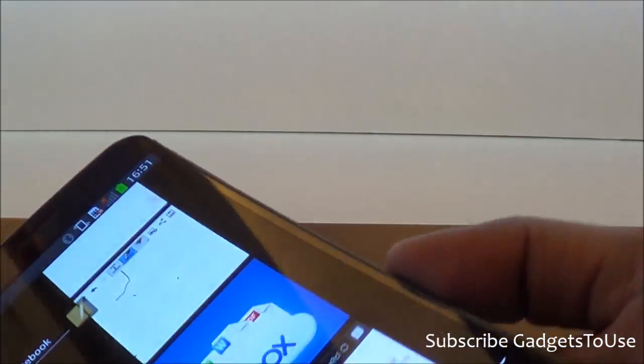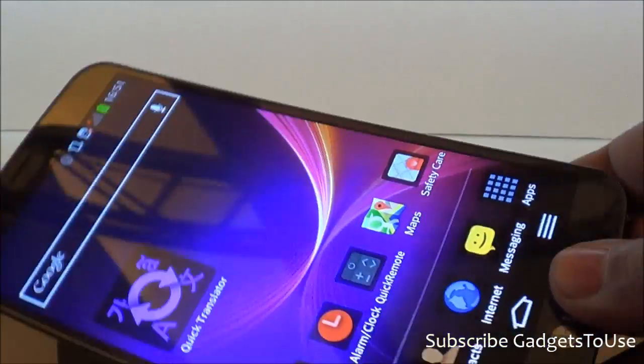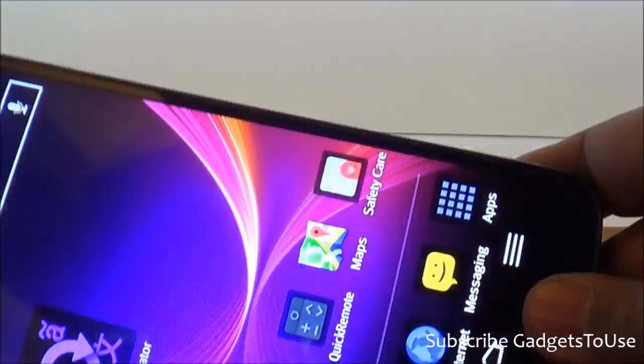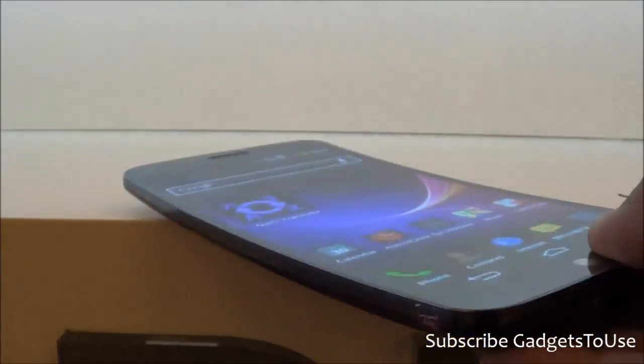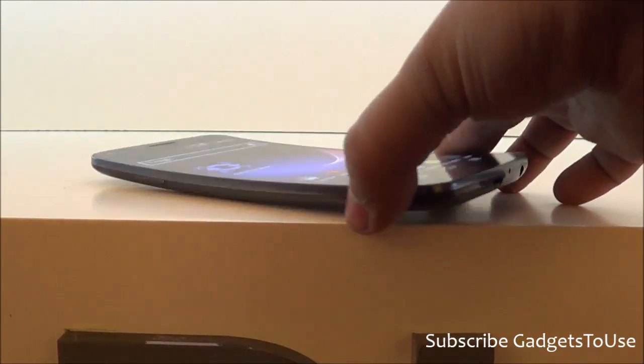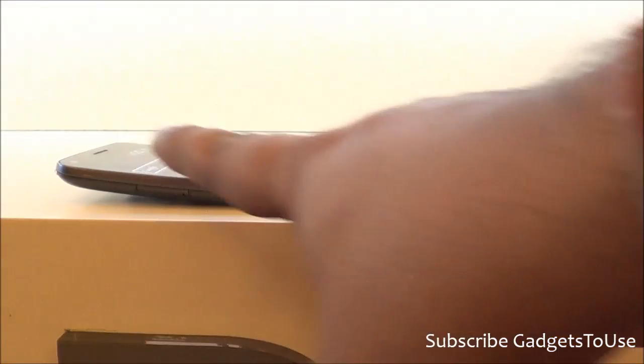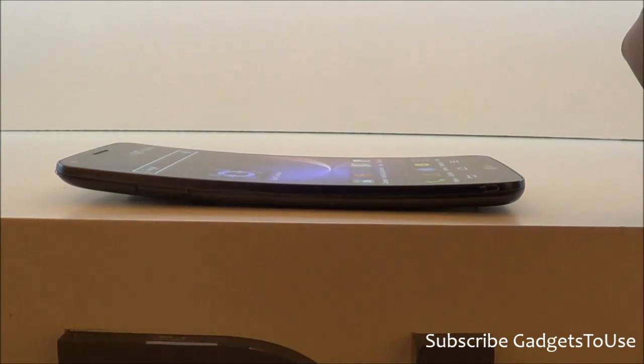We have the LG G Flex with us, as you can see. This device is the first curved display phone from LG. It has a curved display which will give you better viewing angles. The overall day-to-day usage of this device is also very good in terms of form factor. You can easily notice the curvedness on the display, and the battery is also curved to support this kind of design.